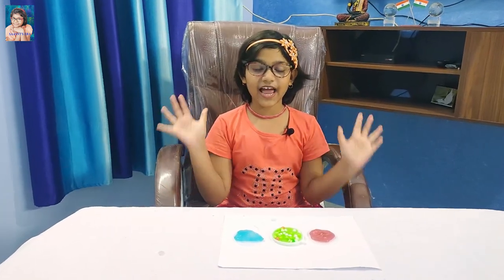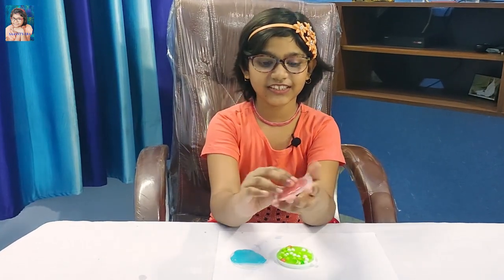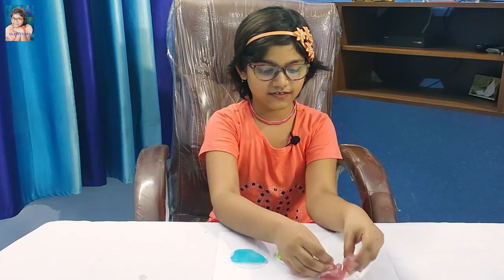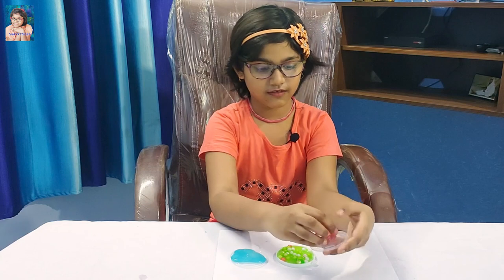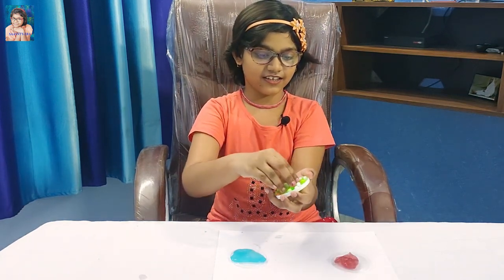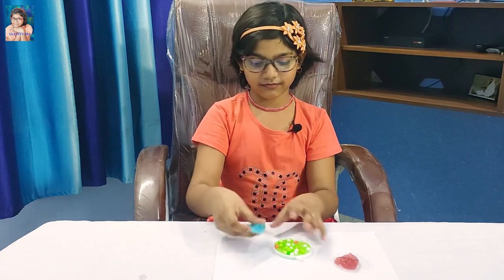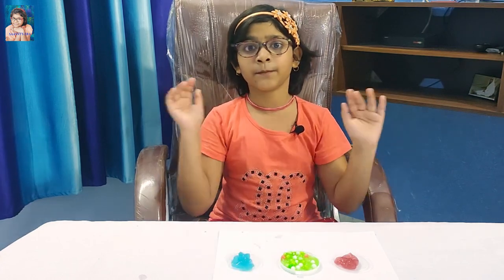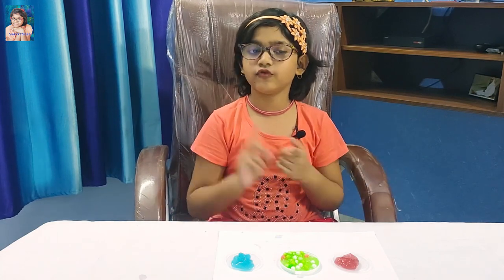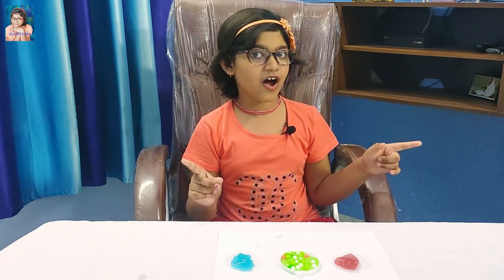So friends, I made three different slimes - one glittery, one crunchy, and another one blue. I can make many more slimes with the slime kit. Friends, if you want to buy this slime kit, the link is given in the description box.